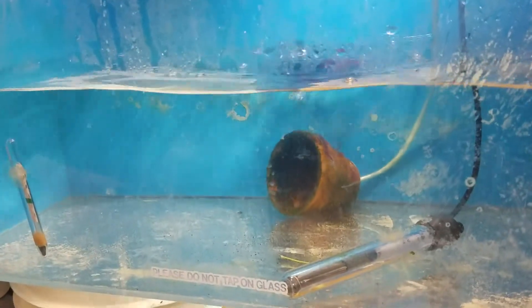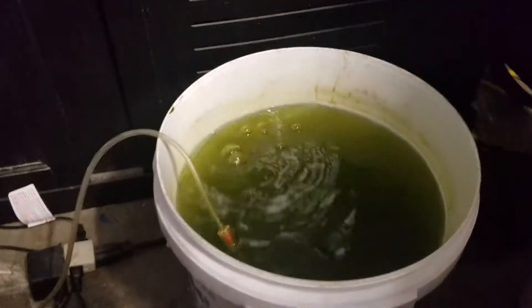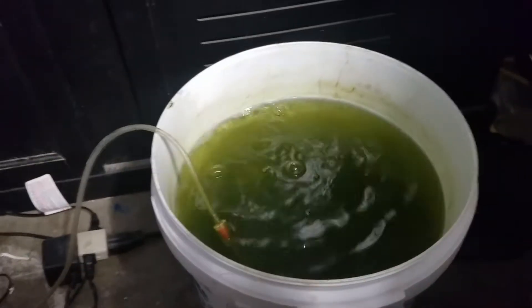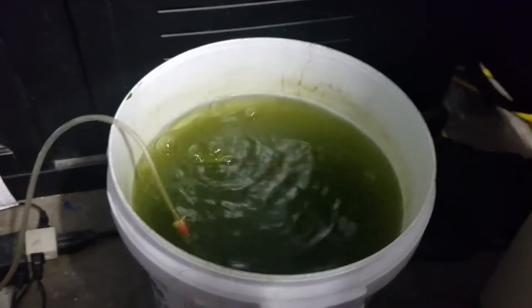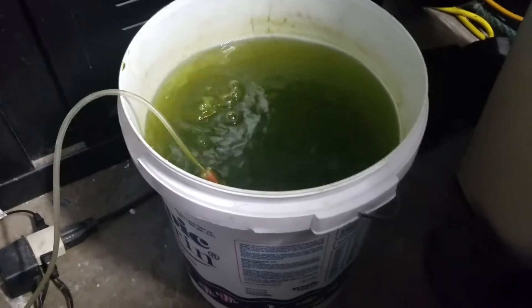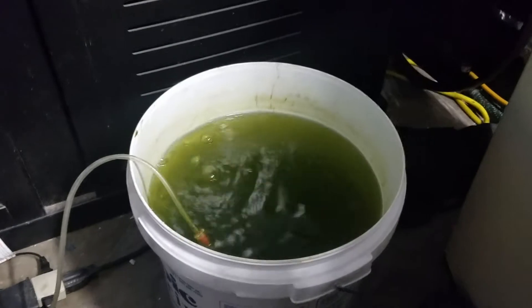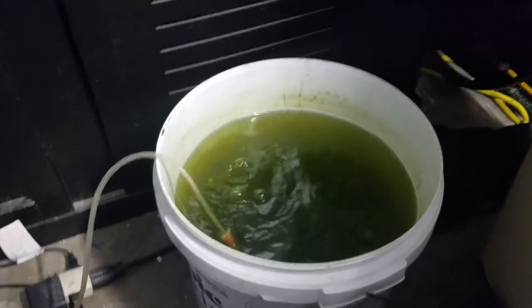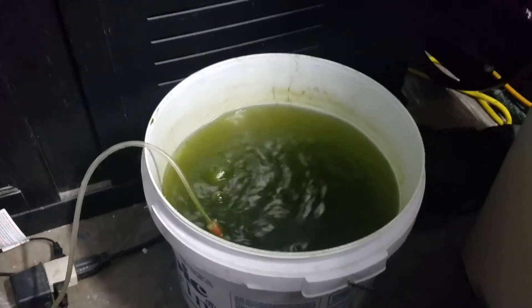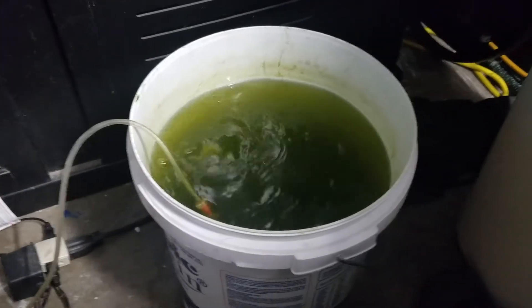What I'm gonna be feeding them is rotifers first, which I have over here. I'm culturing my own rotifers — I have a five-gallon bucket full of them. So when they do hatch tomorrow I'll have to feed the little babies some rotifers and make sure they get fed good.